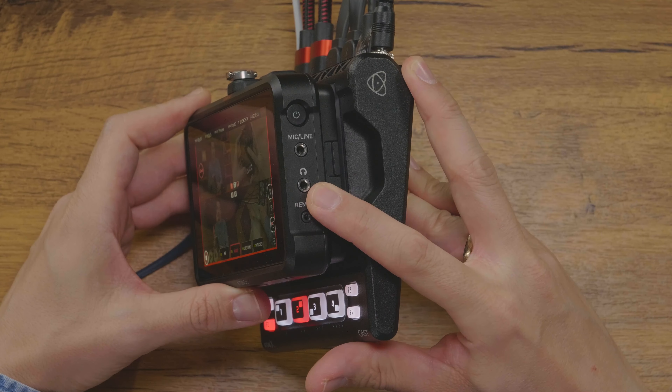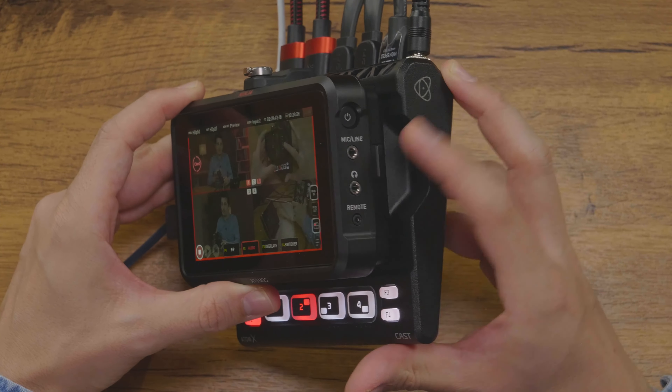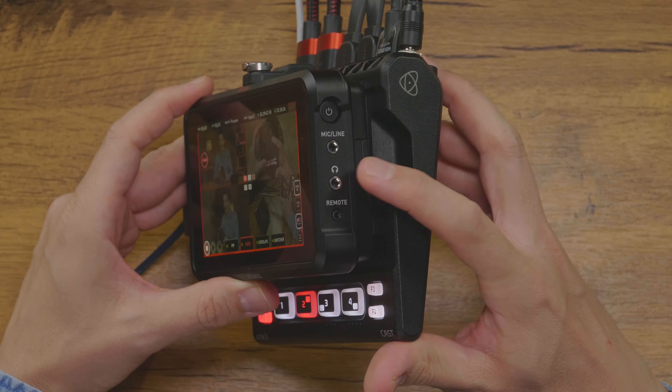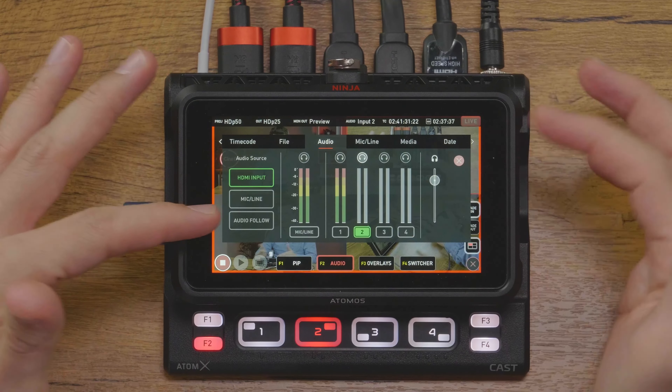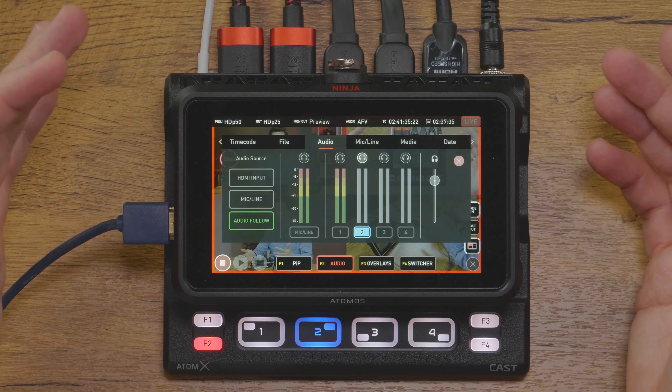What about audio? There is an integrated headphone out with the Ninja V. For audio input, you can use the audio from the cameras through the HDMI input or use the mic/line input on the side of the Ninja for external audio. The audio menu gives you options to designate which audio source to use — either lock it to one HDMI input, the mic and line port, or simply have the audio follow the currently active HDMI camera input, in which case the audio will cut with the camera image.